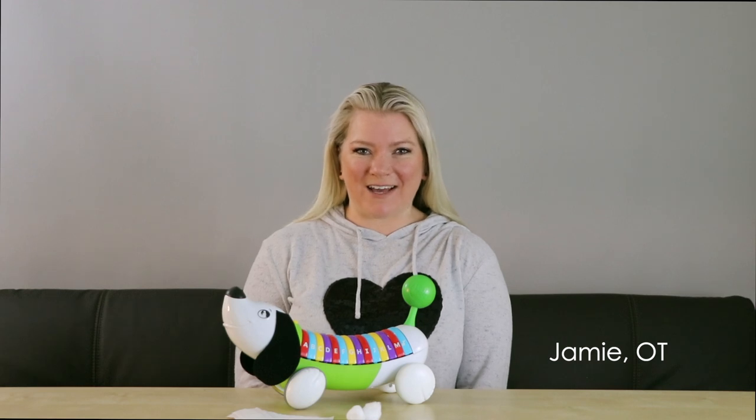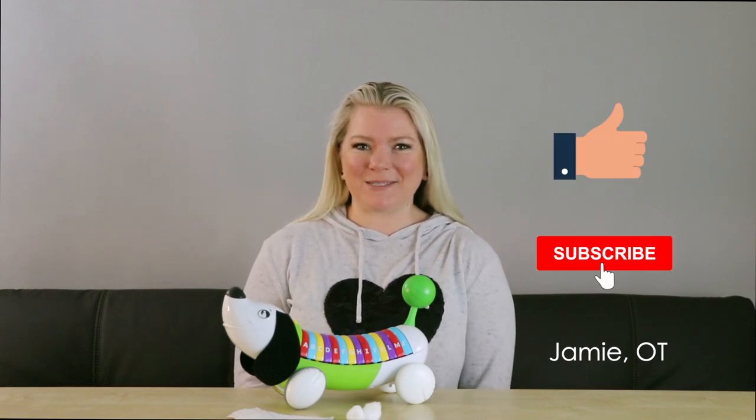Hi, I'm Jamie, Occupational Therapist here at ICANN, and welcome to Jamie's Therapeutic Life Hacks. Make sure you like and subscribe.